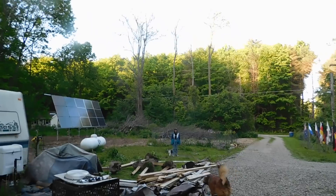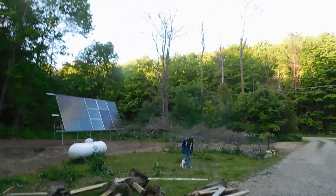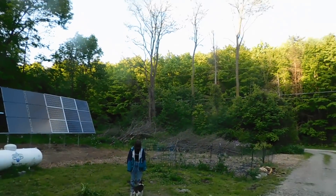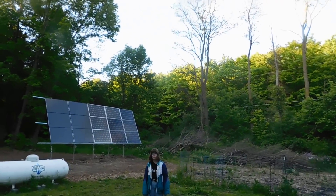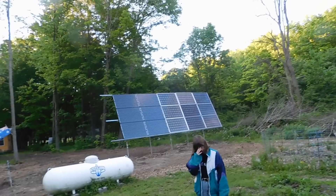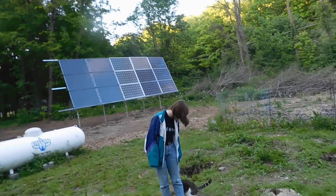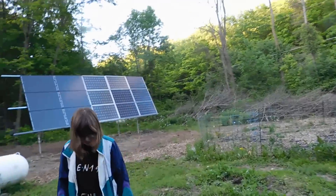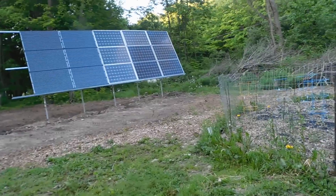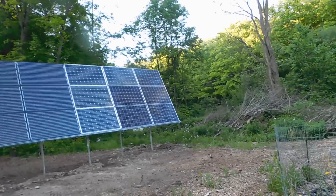I think it looks beautiful — I'm really excited. This has not been a cheap project. You put so much into something and then you realize you need this, then you need that, then you need something else. But what we have up here all together now is 4,020 watts — that's what my solar system is right now.